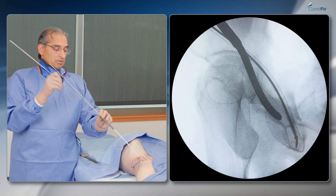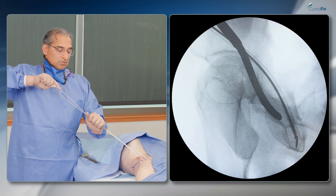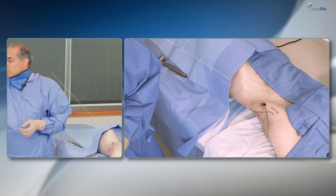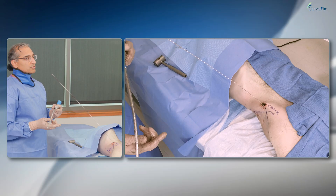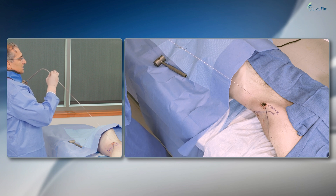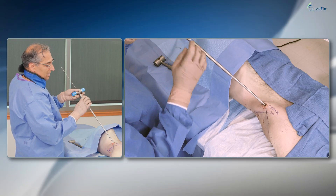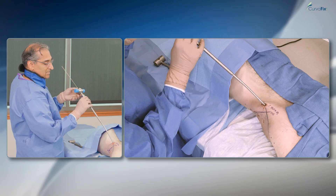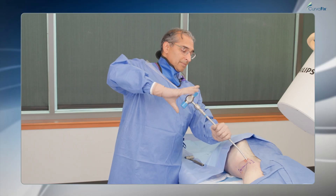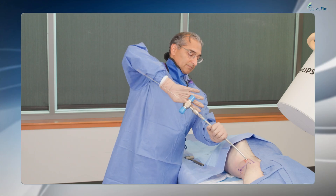I'll slide my exchange wire in and then remove the tube and the other wire simultaneously. For this screw I'm not using a washer — I don't want the screw head to be proud. In this part of the anatomy there's typically not a lot of soft tissue, and patients can sometimes feel the screw head. The previous screw design required countersinking, but this design has a flat head and does not have the same issues. This is a 9.5 millimeter screw going down the posterior column, which can oftentimes accept a screw of this size.